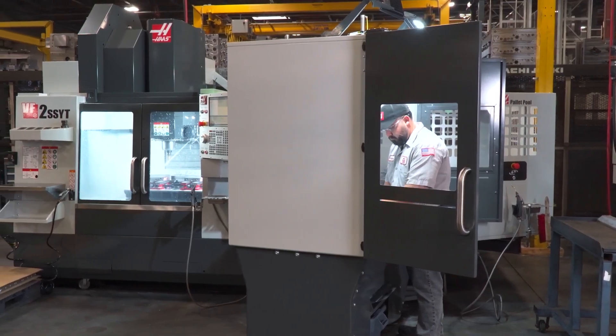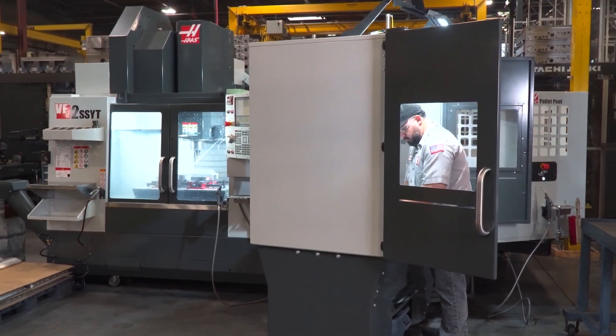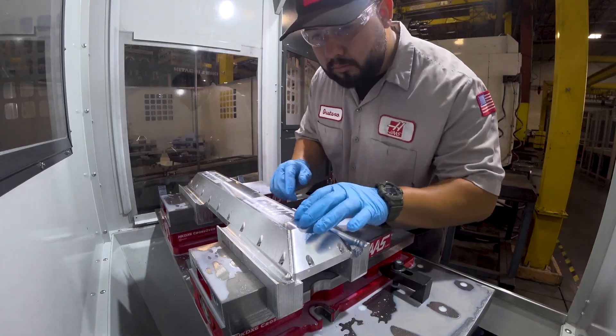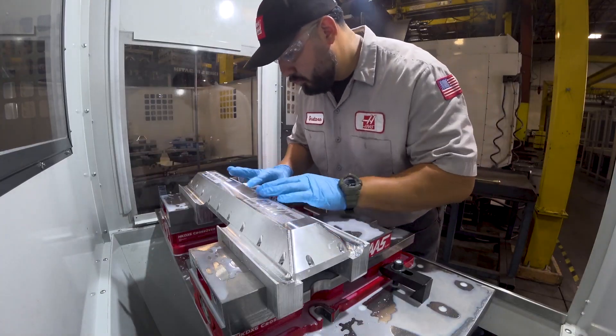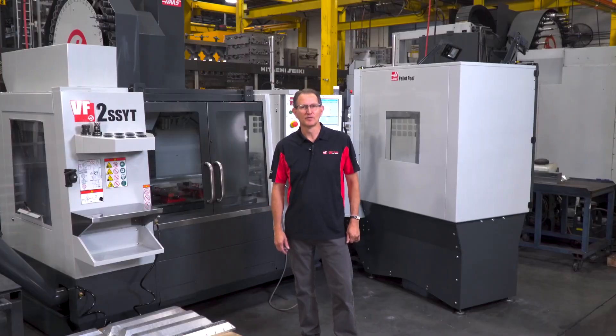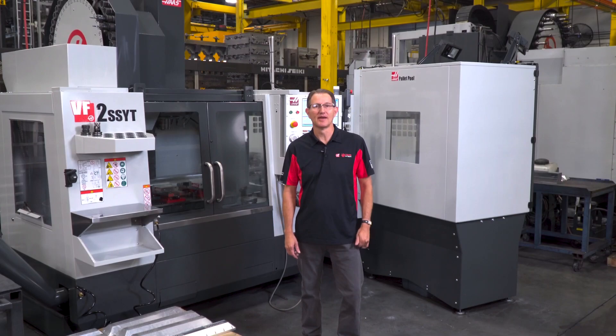There are really a number of different reasons why having a Pallet Pool on a vertical mill makes a lot of sense. The first and most obvious advantage is the issue of spindle up time. A Pallet Pool allows you to change out work holding, load and unload parts, or even do some inspection, all while the spindle continues to turn. These are all contributing factors which get in the way of cutting chips and making parts.